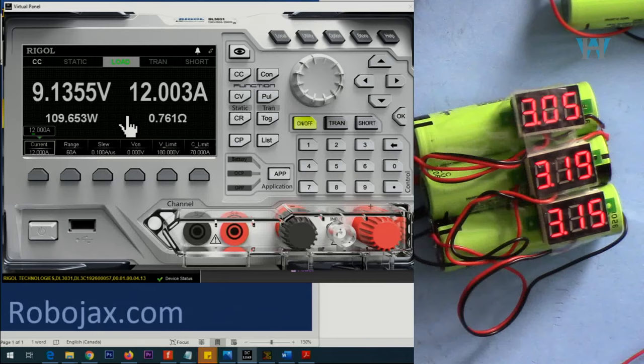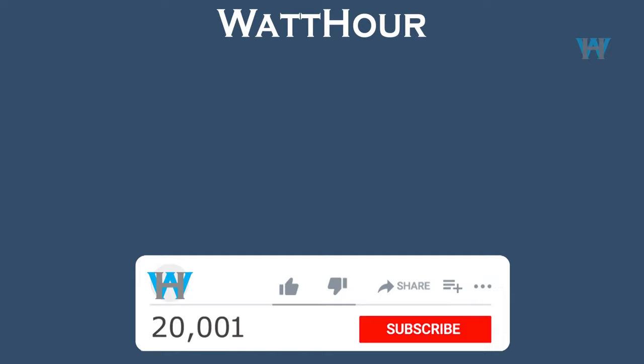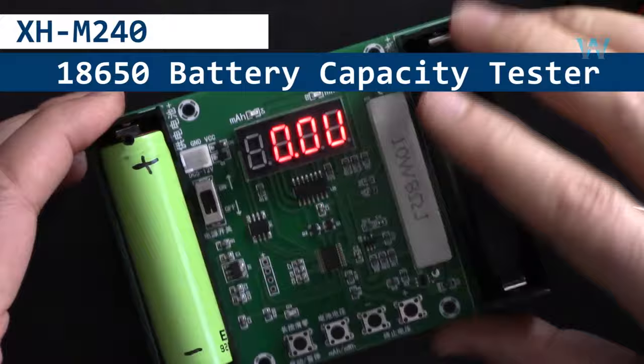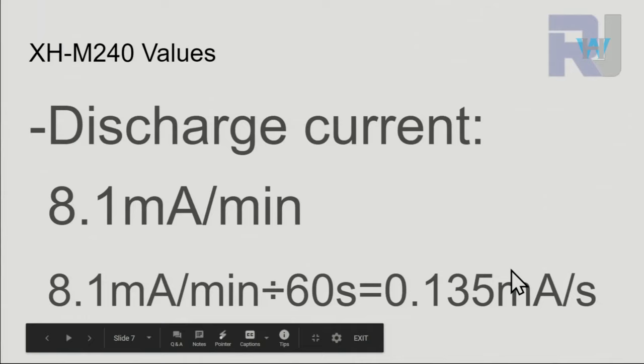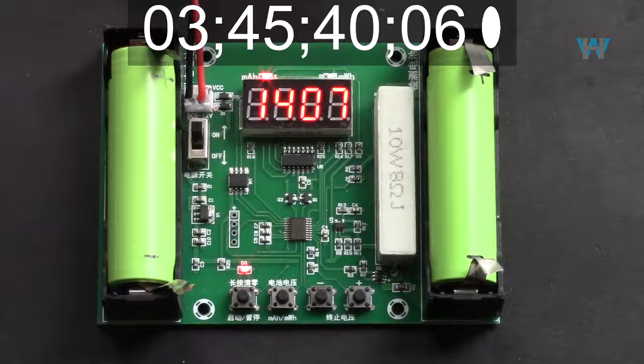Thank you for watching. This was the review of this 40 ampere 3-cell lithium battery charger. If you learned something and found this useful, please give a thumbs up as it helps my video in YouTube's search algorithm. If you have a comment or question please post it in the comment section below — I try to answer and reply. Don't forget to subscribe for updates on upcoming videos. In the next video we are going to review the XHM240 battery capacity tester and charger for 18650 lithium batteries — I'll explain the module, show how to use it, then test battery capacity over five or six hours.